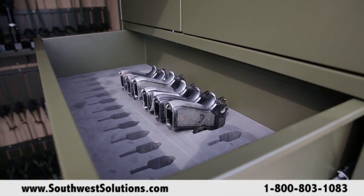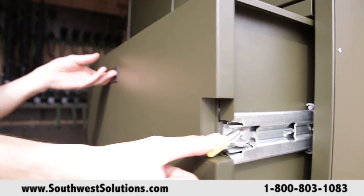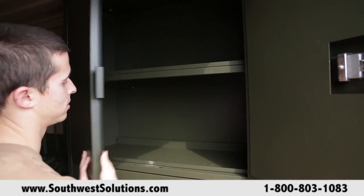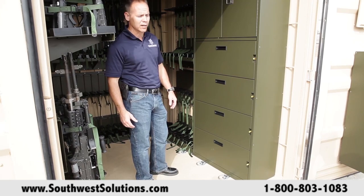If you wanted to put another crew serve section, you can do that. If you wanted to take everything out and just store M16s and M4s, you can do that. So, a very versatile system. This section in the center here, we designed it to take advantage of all the dead space that we possibly can.